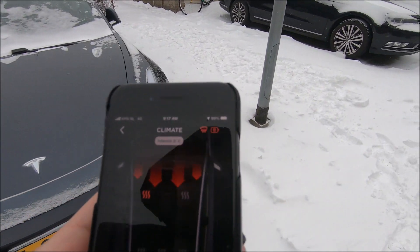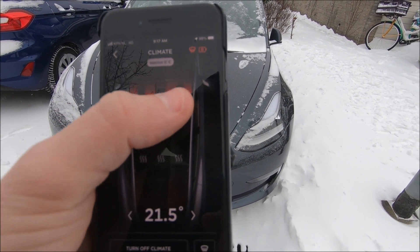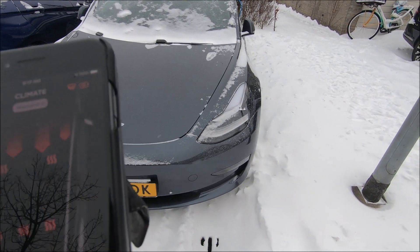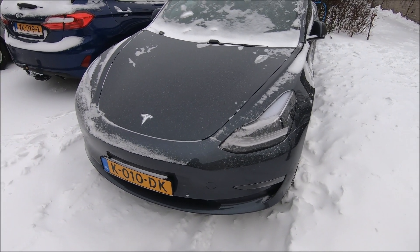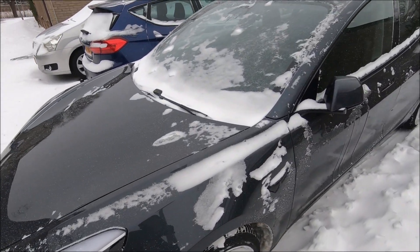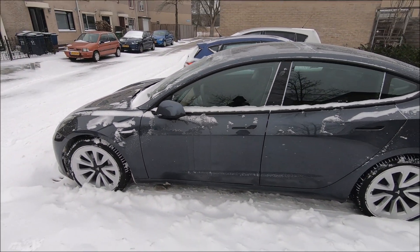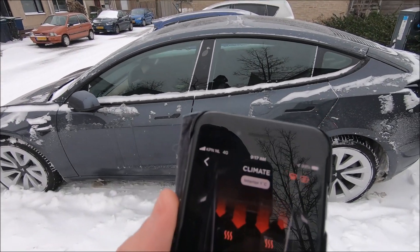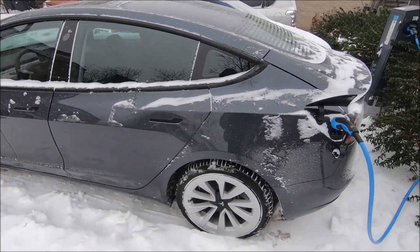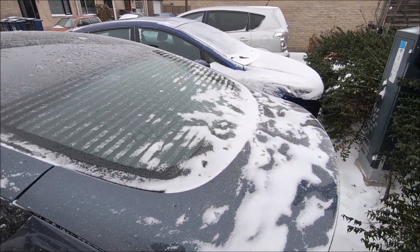Let's also turn on the other seat heaters. The car is hovering now, making a relatively high-pitched noise. One degree extra already — you can see the freezing on the back window as well.